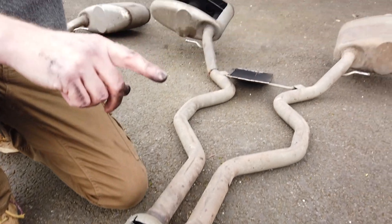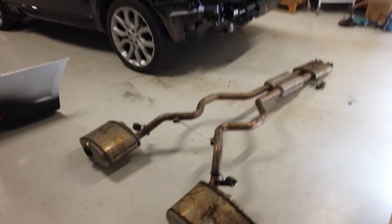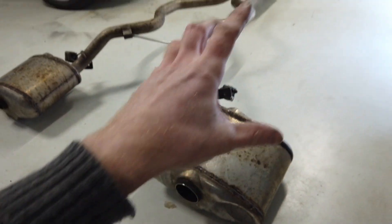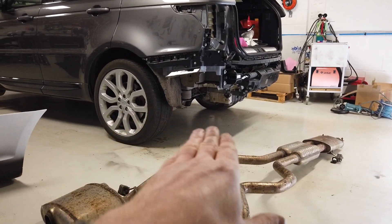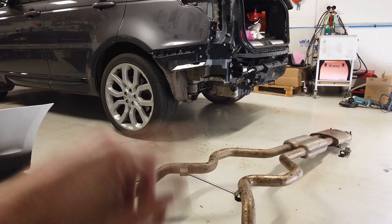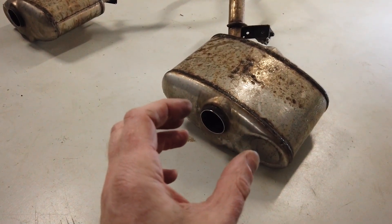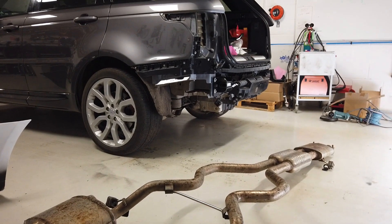We'll get on and cut these off and see if we can weld them onto the car. We've come in from the outside and cut off the tips virtually straight back to the silencer. We'll offer up the exhaust on the car first — we've taken the bumper off because it's a real pain. We did try getting it in with the bumper on but you can't do it. We'll get those tips tacked on with a tack weld and then offer it back up to check it's all good.